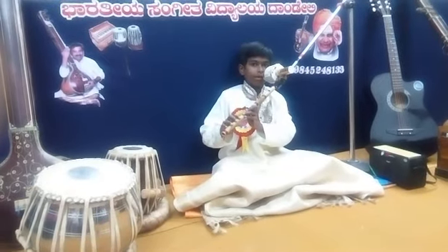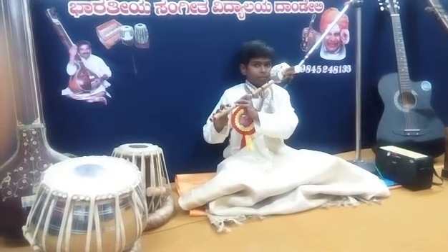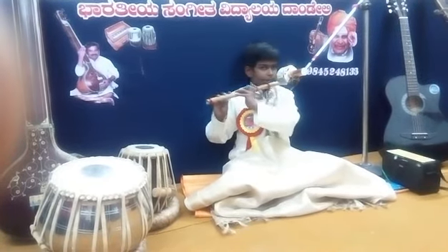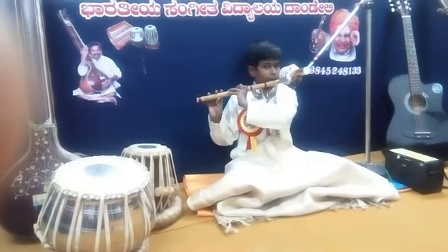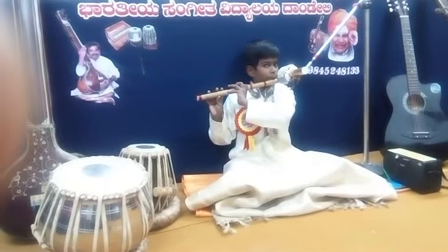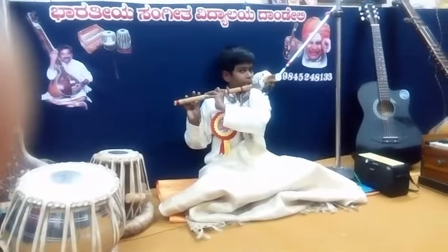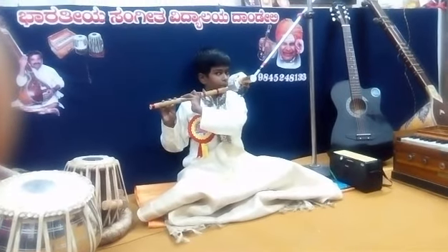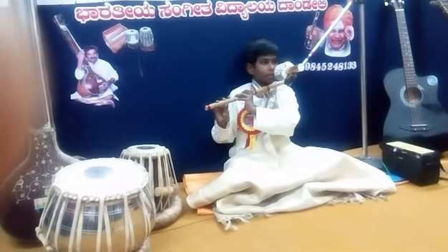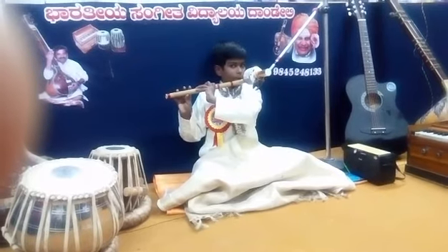Hello friends, this is my second session of rules. Now I will show you how to play Sarinama Padanisha in Kervatata. First and second session.